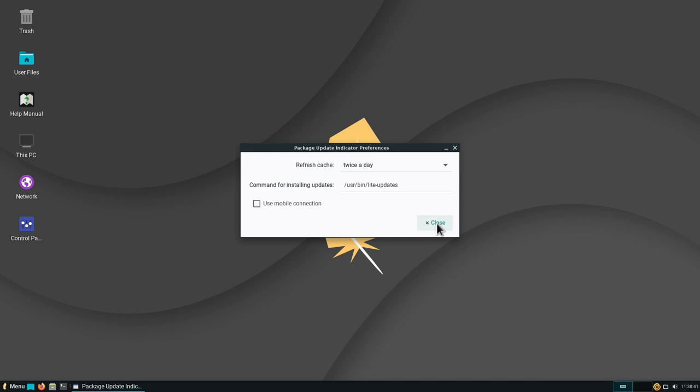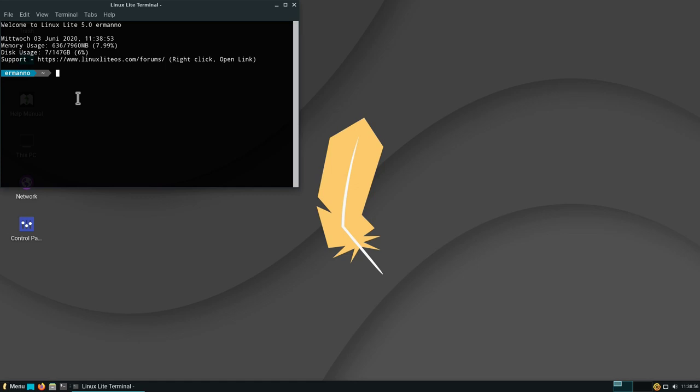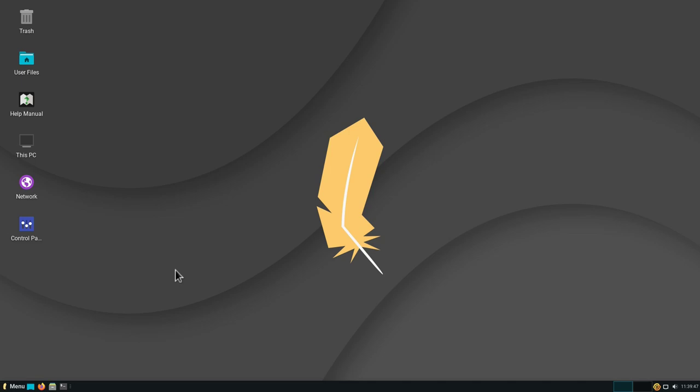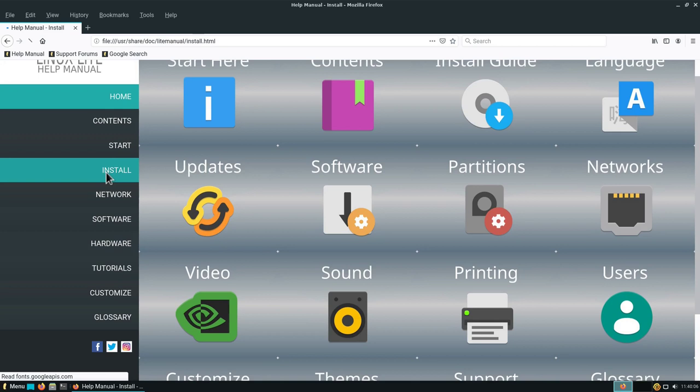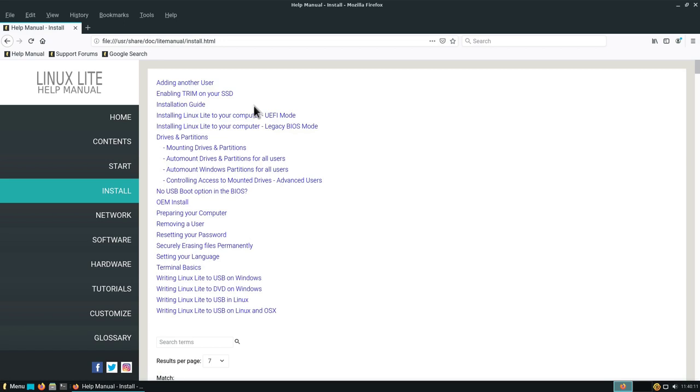In Windows you might not have used the terminal often, but in Linux you might use it occasionally. This is how the terminal looks in Linux Lite — it shows your memory usage. On idle, it's using about 600 megabytes. To check the kernel version, type 'uname -r' and hit Enter — you can see it's using the Ubuntu 20.04 LTS kernel. Also, if you're new to Linux and coming from Windows, there's a help manual on the desktop. Double-clicking it opens it in a browser with many categories such as installation, adding users, enabling TRIM for your SSD, and more. It's a very exhaustive, well-put-together help manual.